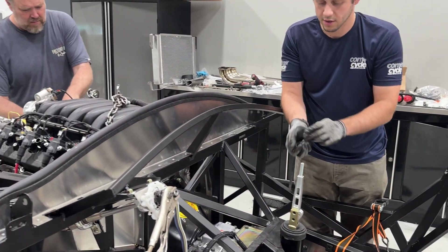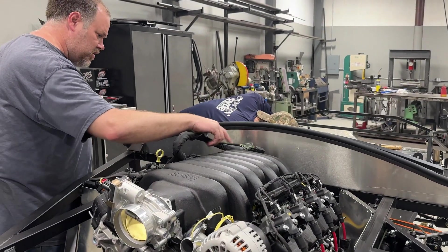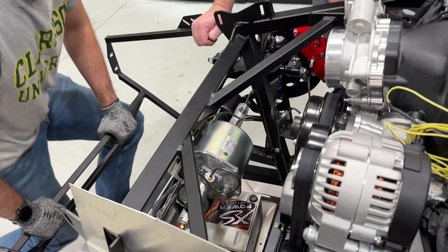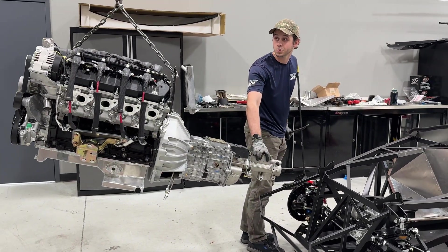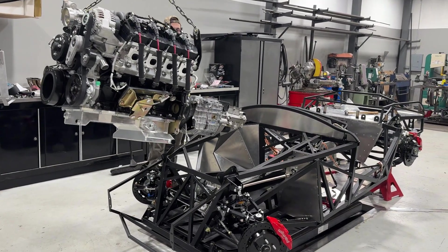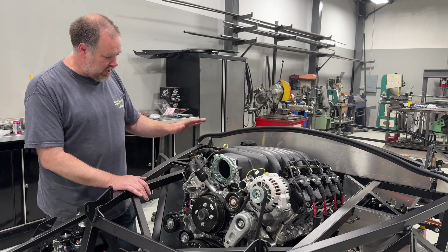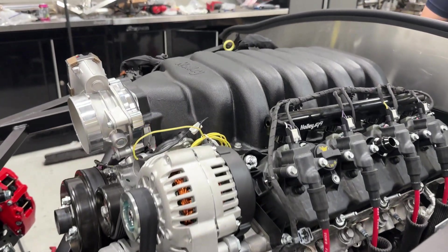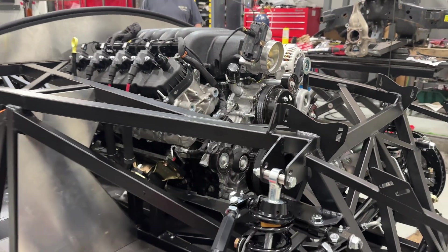Here we've got the motor sitting down in the chassis. We did learn something as we put this in — we first started to fit it with the aluminum bell housing, which did not have enough clearance for the tunnel. So we ended up taking it out, swapped in one of the scatter shields, and now it has the steel bell housing in it, which clears no problem. Everything's sitting down like it should. Motor mounts are in. Next we're going to go on to fitting headers, doing some wiring, getting the driveshaft in, and working on the little details. Making good progress — the motor looks good in here.